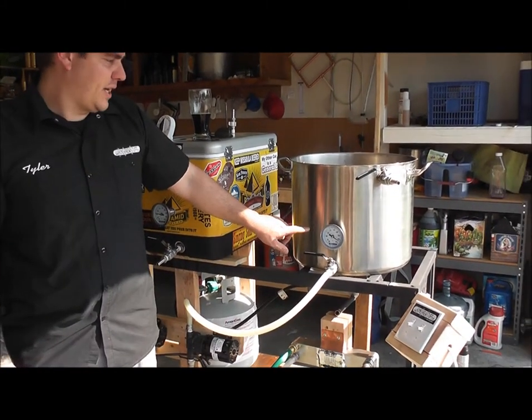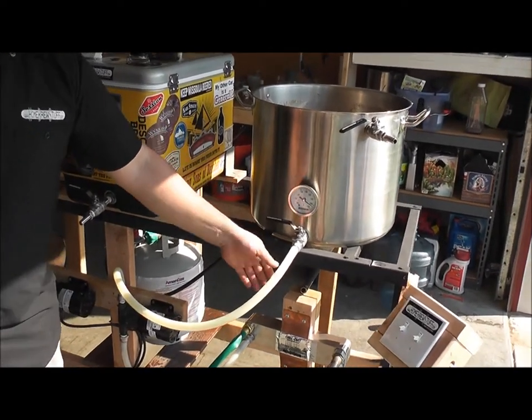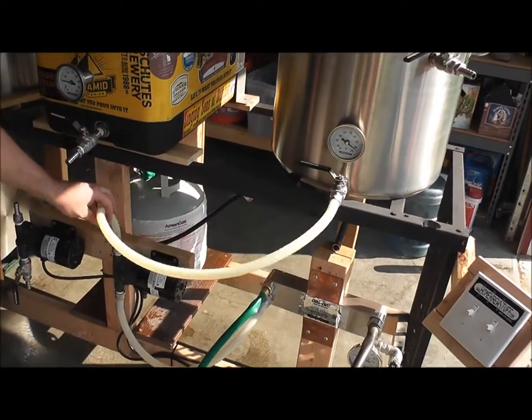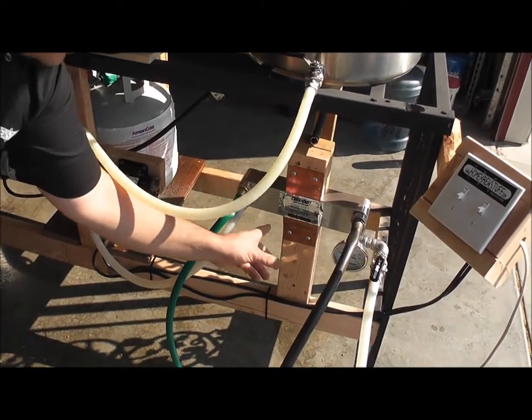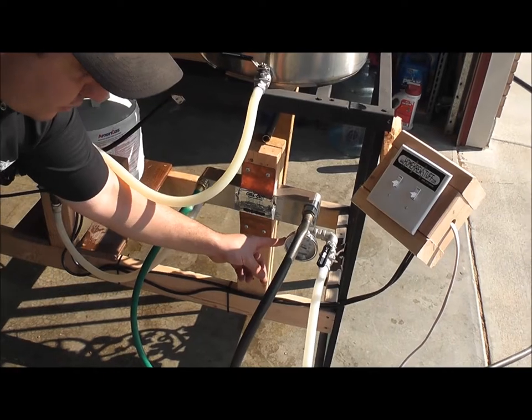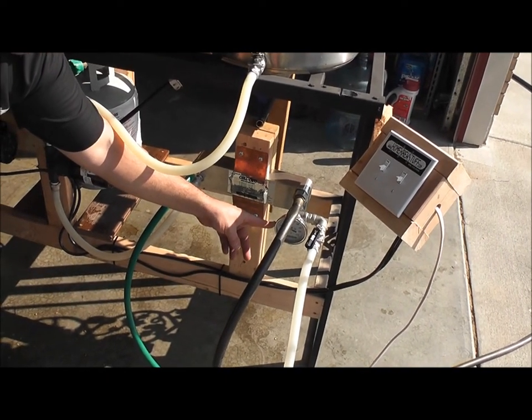Right here I have my kettle that I just turned off — it is 210 degrees. I'm going to have it come from the kettle to my March pump, from my March pump into the wort in, coming to the wort out with a valve to be able to control at what temperature and how fast it comes out.